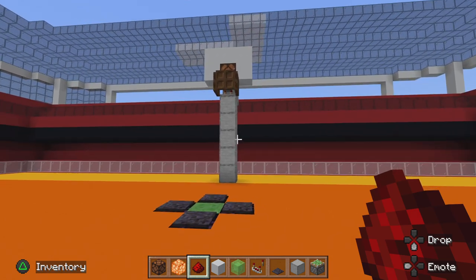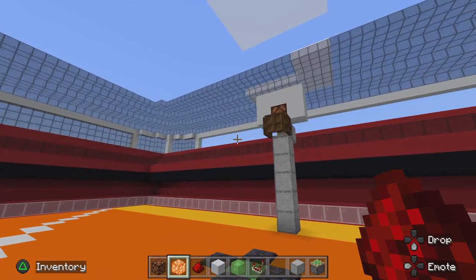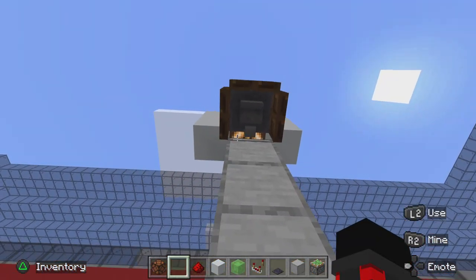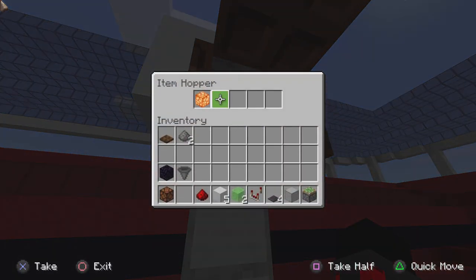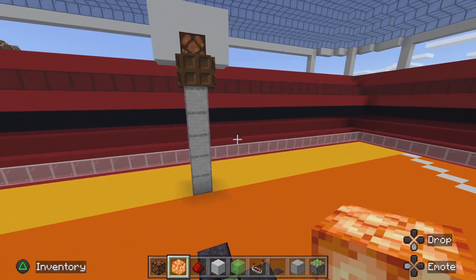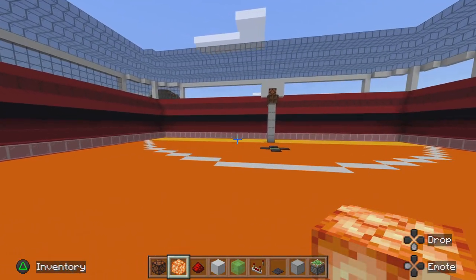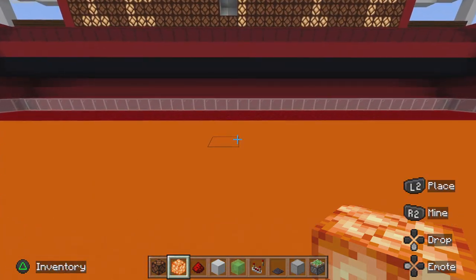What's up guys, welcome back to another video. Today I'll be showing you how to make this awesome actually working basketball hoop. If you just do this and shoot, the light goes on and the ball is in the basket. You can play games and stuff, but this is how you would build it.